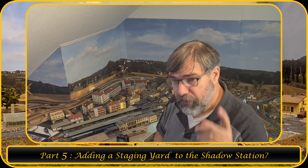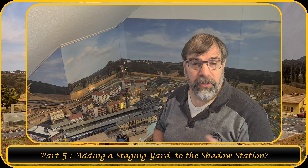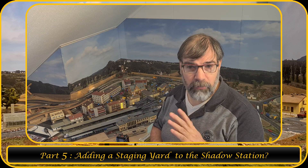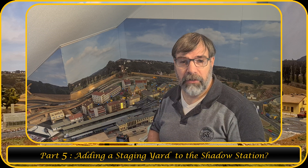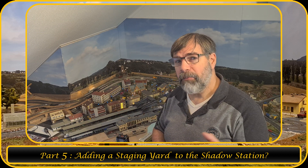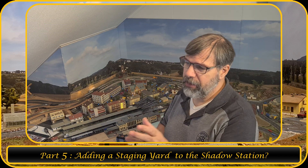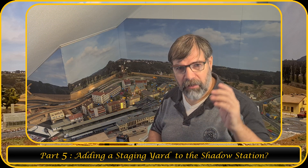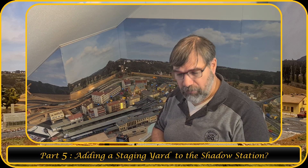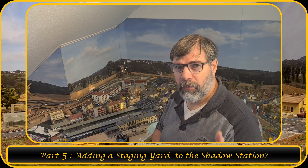In the video I'm referencing up here, you can see that I was testing with some servos — it's a short video where I show that the turnouts are moving using servos. That same section of track, I thought maybe I can use that, so that I can have the train from that staging yard go into the Shadow Station and then go onto the main track. Let me bring you up closer and explain.